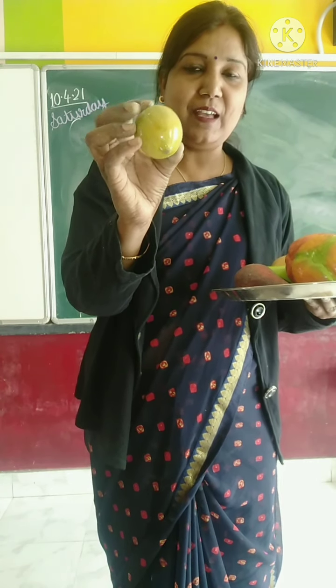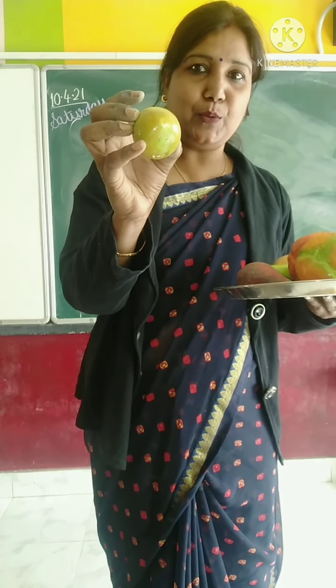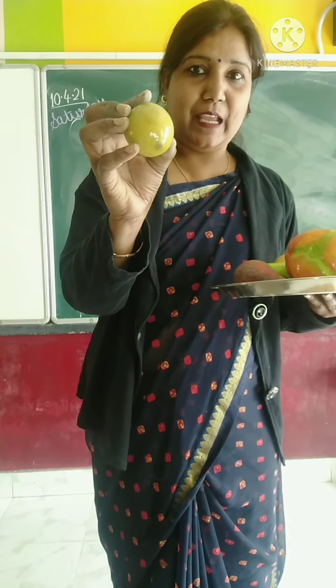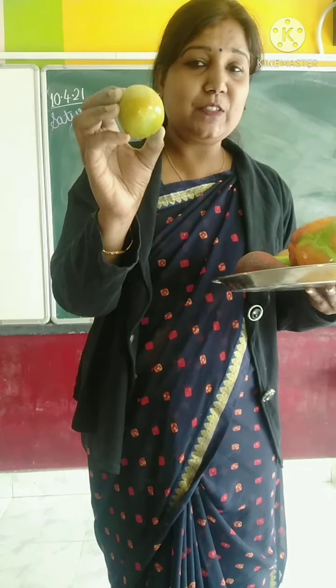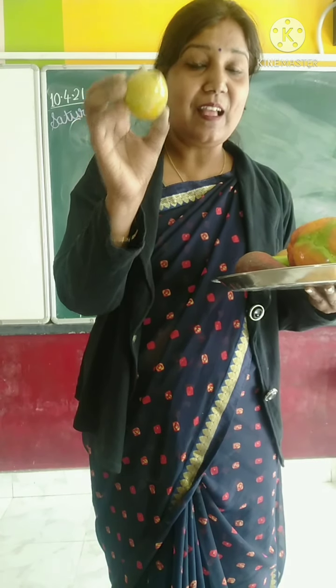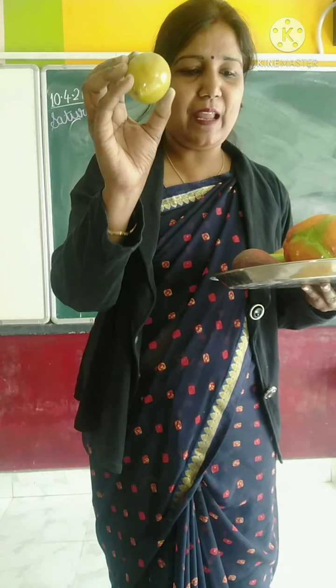Look here. This color is yellow and its taste is also very sour. Which vegetable is this? Lemon. Which vegetable is this? Lemon.